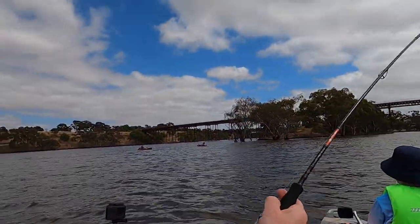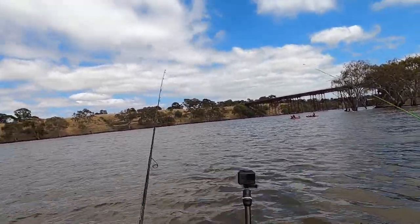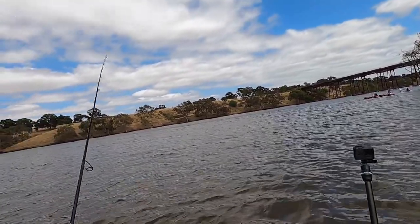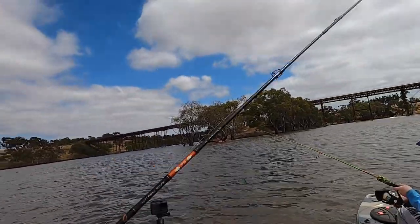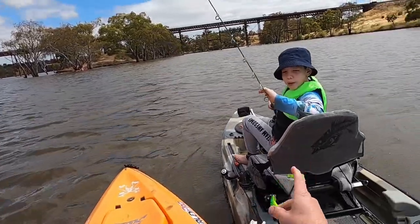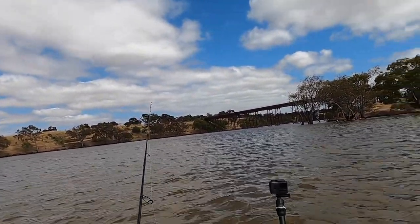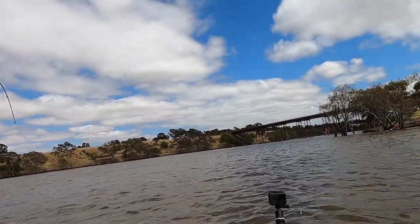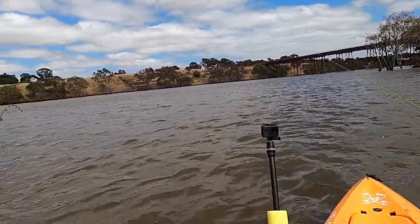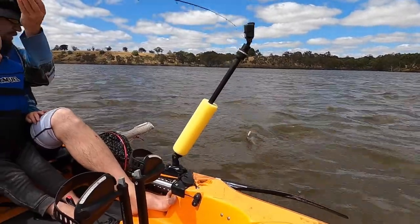Cast it out there, and we're getting fish on the drop. Look at that, cast out, we're on - oh he dropped it. Your lure's tangled legs, bring it here, I'll do it for you. Hang on, don't touch the goggles, there you go. Yep, fish on the top! Another fish on - they are coming thick and fast. A little bit on the small side this one, so I'm going to let him go as well.